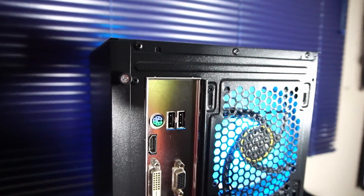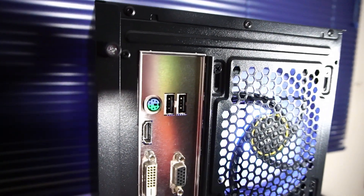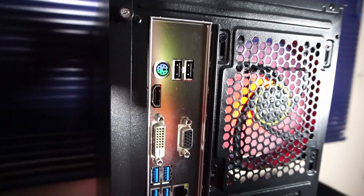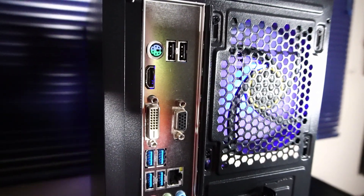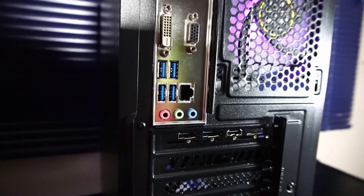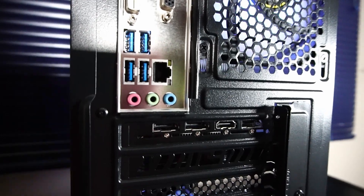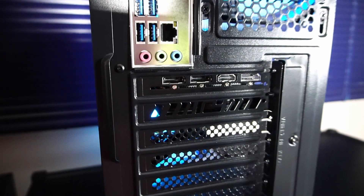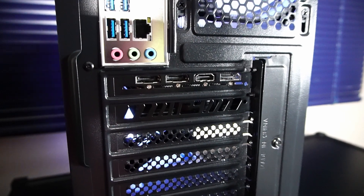Over at the rear I/O, the motherboard has a mouse and keyboard PS/2 port, two USB 2.0 ports, HDMI, DVI, and VGA — though VGA can't be used with the 5600 since there's no integrated graphics. There are also four USB 3.2 Gen 1 ports, a Gigabit RJ45 Ethernet port, and audio ports. On the RX 6600 we have one HDMI 2.1 and three DisplayPort 1.4a outputs.